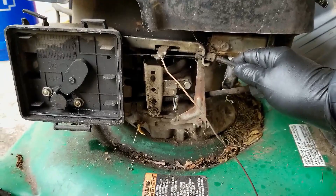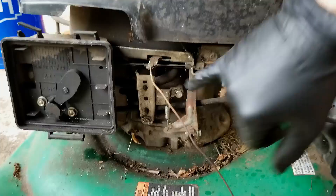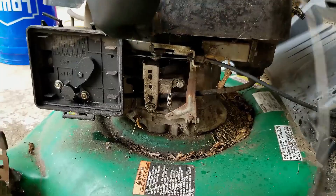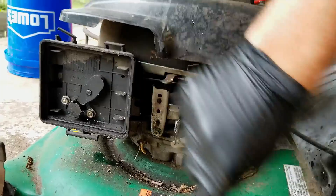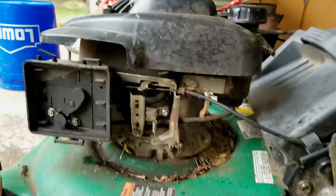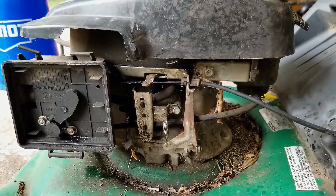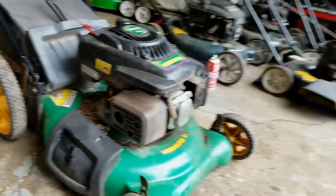We're going to have to try and get this zip-tied. I'm going to zip-tie this brake. I got a zip tie installed so that the brake is disengaged. Spark plug is back in, so let's give it another try here.